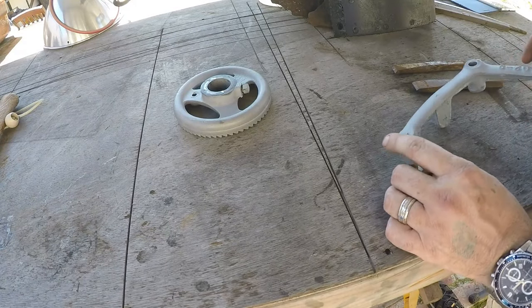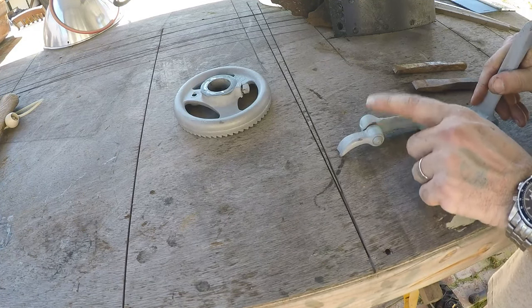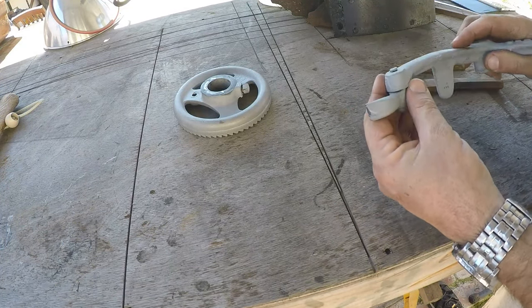All right everybody, today we're building foundry patterns from original Champion Blower and Forge parts. The first order of business on fixing this part here is we have to separate these two pieces. This is just a little ratchet pawl but it's just riveted onto this other part.